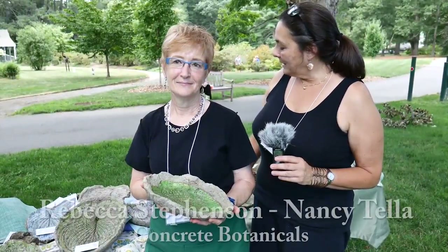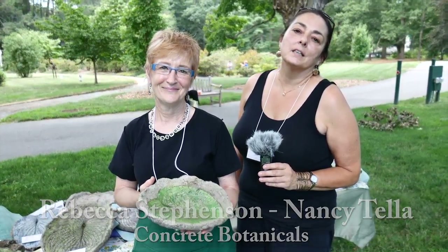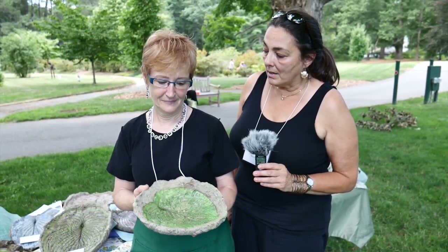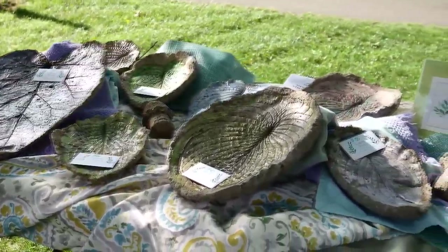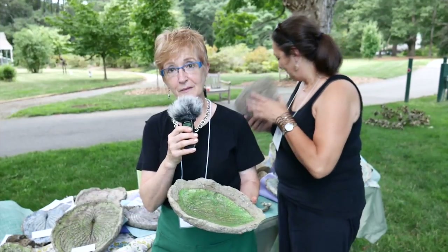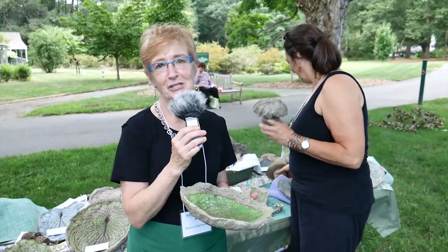We collect leaves from our gardens and we hand cast them in a concrete and hypertufa mix — so there's concrete, a little bit of peat moss, and some vermiculite. Then we hand paint them and seal them, so they are a beautiful addition to the garden. You can use these as downspouts or bird baths or just as a garden art piece. We also have some mushrooms that we've made so you can put those into your garden or your fairy garden. They come in all sizes — it's just a lot of fun.